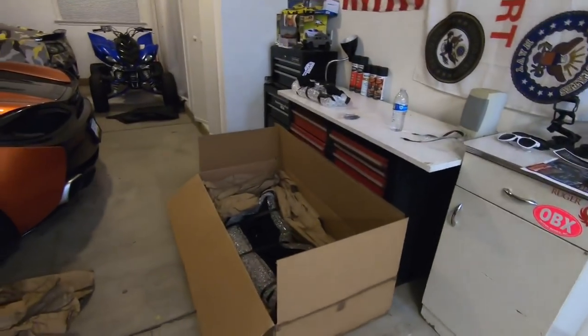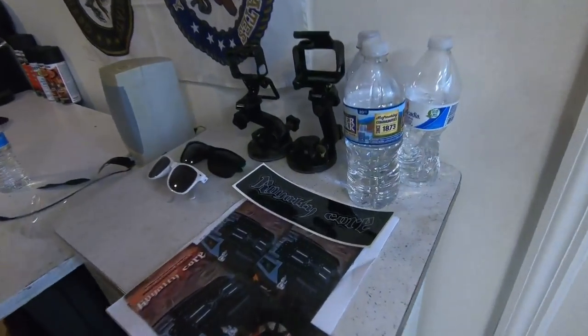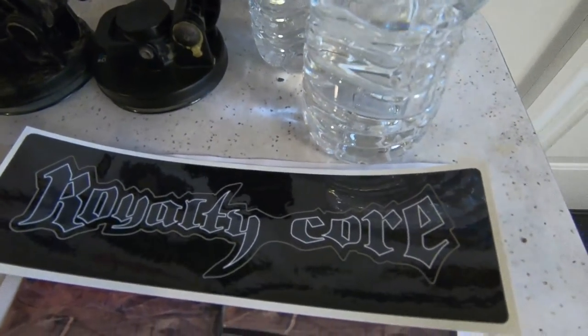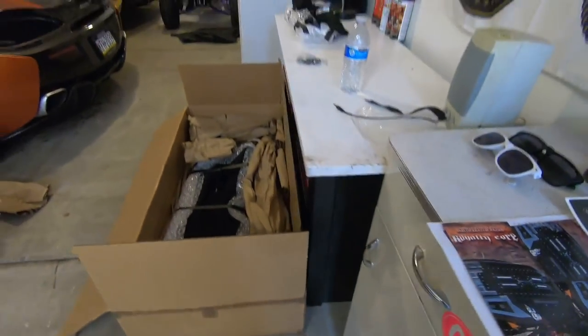I didn't want to go two days without an upload, so I figured I would talk about something that just got here today. Very exciting — I can't wait to show you guys what the modification is. The product is from a company called Royalty Core. They make a lot of the grills you see on these new SEMA trucks — the crazy grills, some with light bars and new logos like Powerstroke or Cummins rather than the Dodge or Ford logo. Really cool.